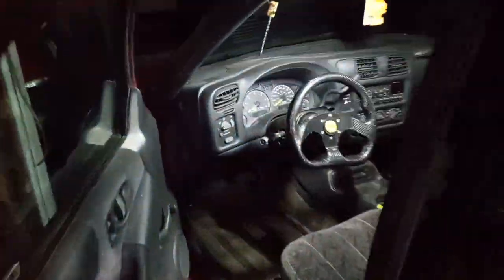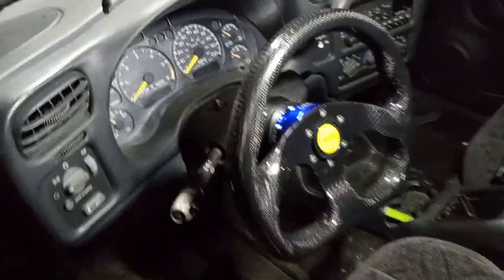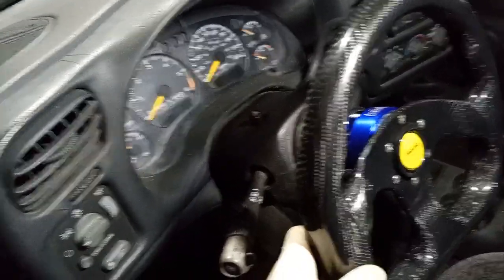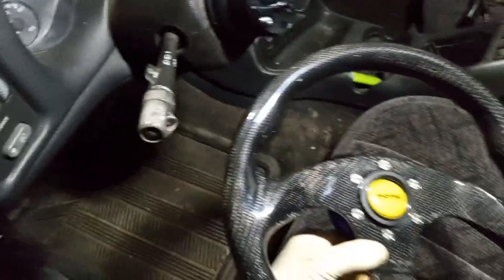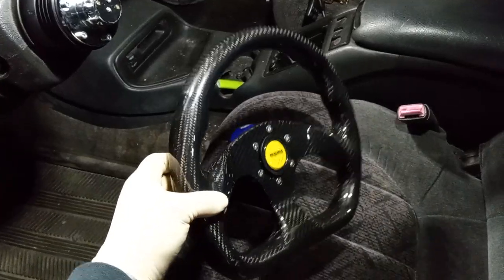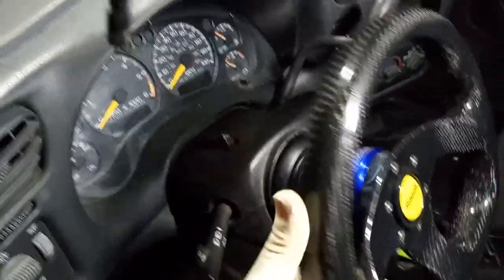I'll show you guys real quick — it's a decent little steering wheel, little flat bottom, all carbon fiber, super light. I was pretty surprised when it showed up; the box weighed more than the steering wheel. You got the little quick release right here — pull that collar in and you pop the whole wheel off. Pretty cool, never really had a quick release on anything before.